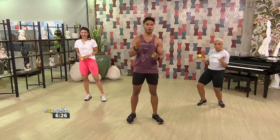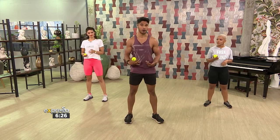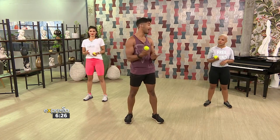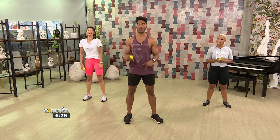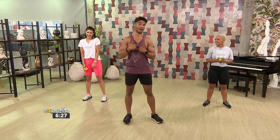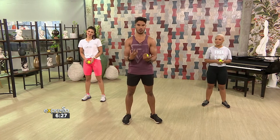So guys, this is a really, really creative but yet effective workout. Not only are we working out the body, but we're also working on our hand-eye coordination. So, whether you can catch a ball or not, you're going to find out in this session.